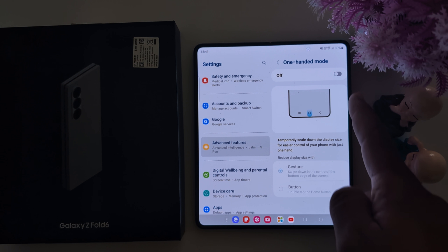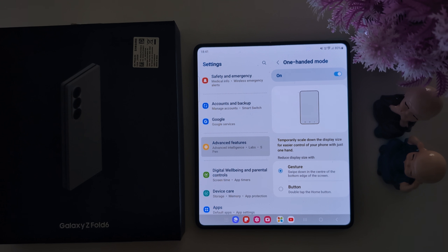Let's see how it works. First, toggle it on. Now you can see two options to activate one-handed mode: full screen gesture or button. If you use three buttons, select the button option.